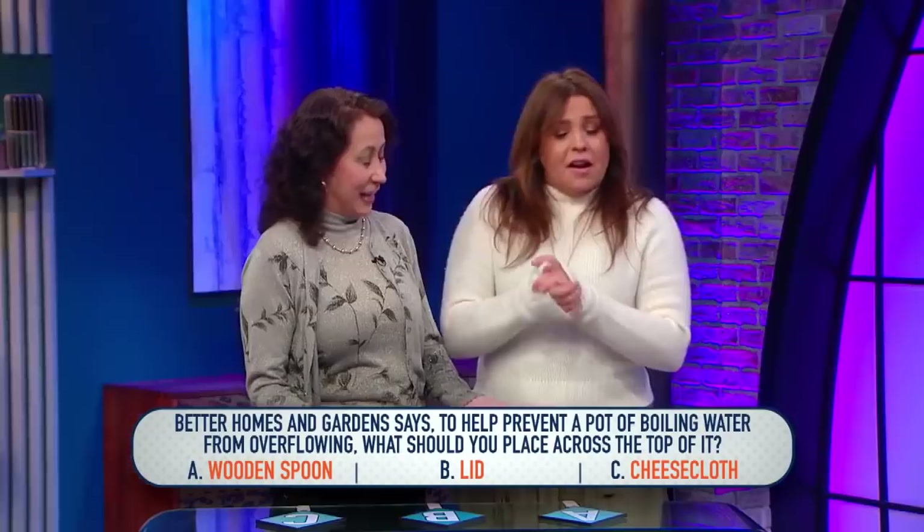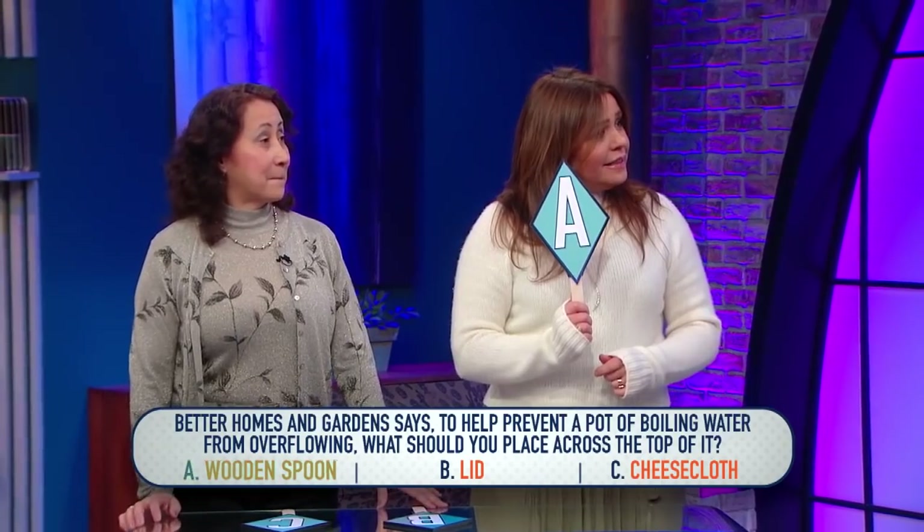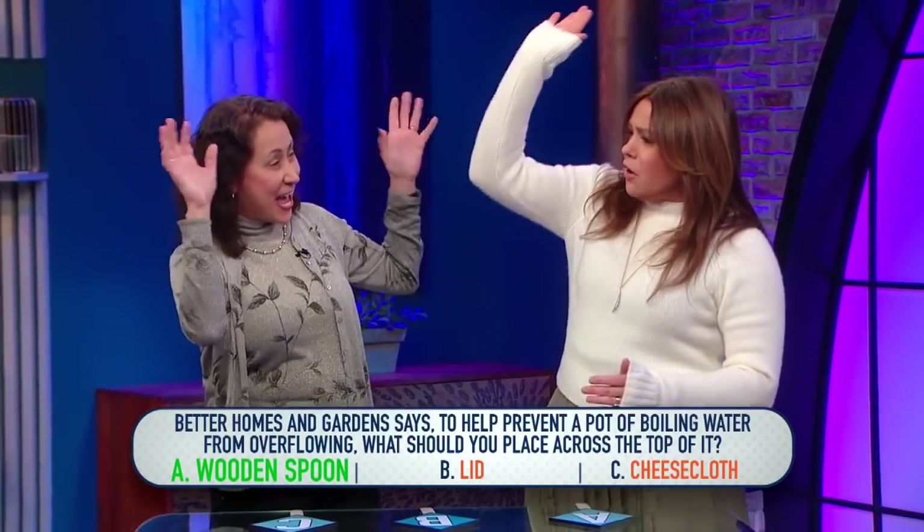I just put salt in it, but okay. Our team is going to say A. A is correct — wooden spoon it is. Basically, if the water starts to boil up too high, the spoon will pop the bubbles and keep it from boiling over. Exactly, very nice.